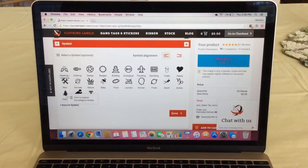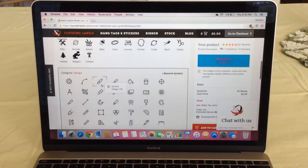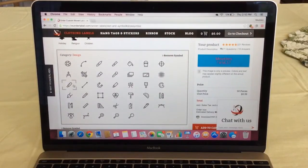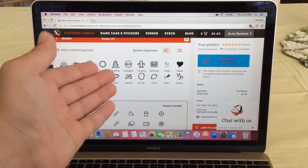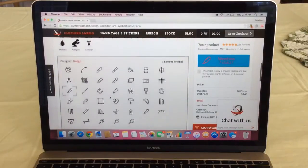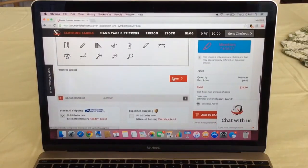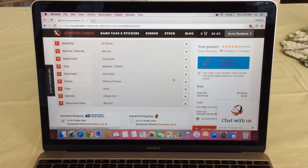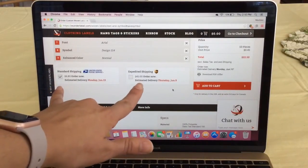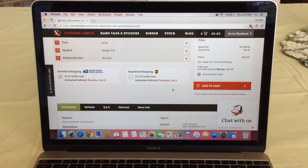You can also choose from a variety of different symbols and designs — I'm going to go with this one, it's pretty cute. There are holiday, travel, buildings, and so many different things to choose from. Then you simply hit save, and down here you can select which shipping method you'd like: standard or expedited shipping.